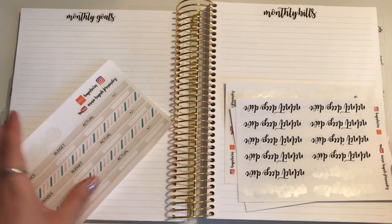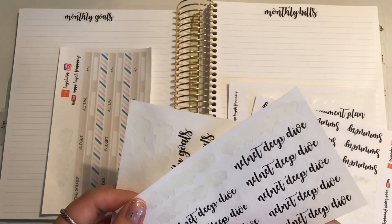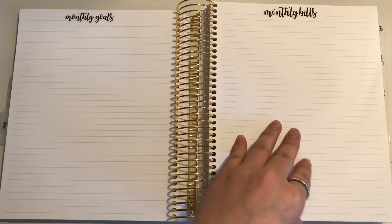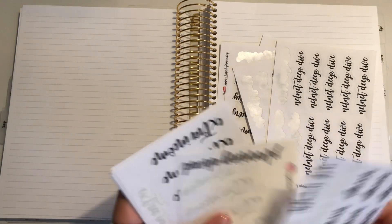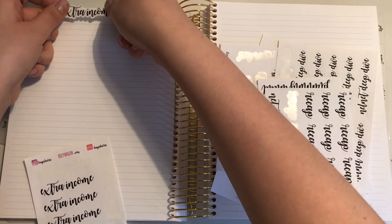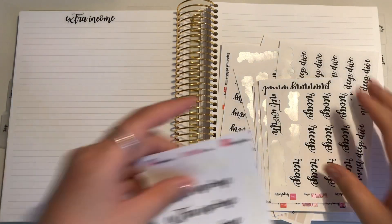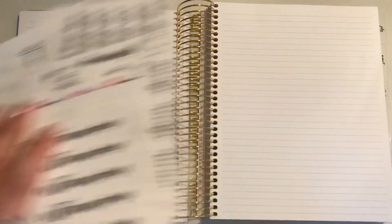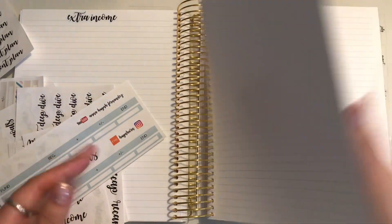Monthly bills are next. Then we're doing extra income on the next page — extra income goes here. After extra income, we're going to do sinking funds. After sinking funds, we're going to do paycheck breakdowns — two of those.